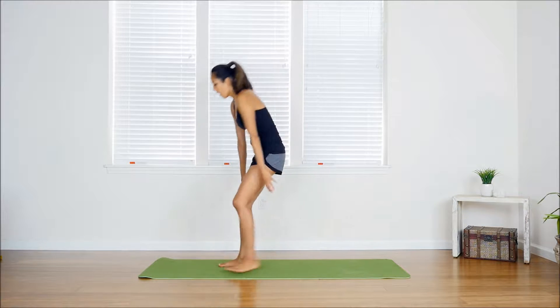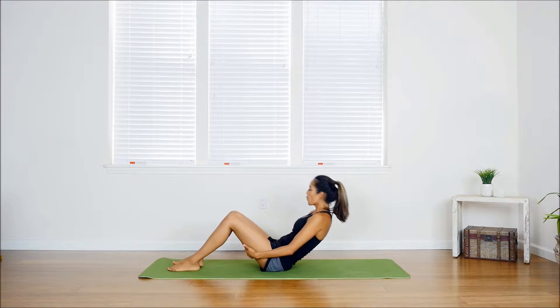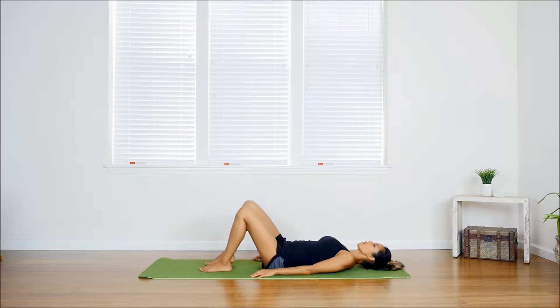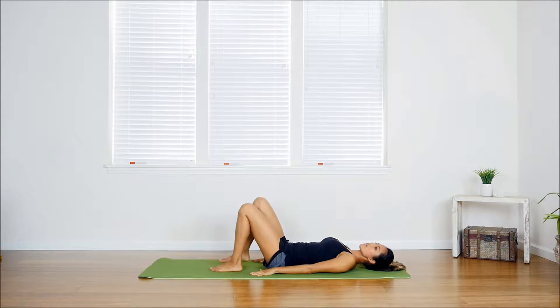Let's go ahead and get started. For the bridge, you want to find a nice comfortable place to lay down on the ground. I've got my yoga mat laid out — you don't have to have one, but it's always very helpful. From here, keep your knees bent and your feet flat on the floor, toes pointed straight out, ankles about shoulder-width apart. Bring both hands to either side of your hips, palms facing down, and walk your heels back a little further than you'd expect.